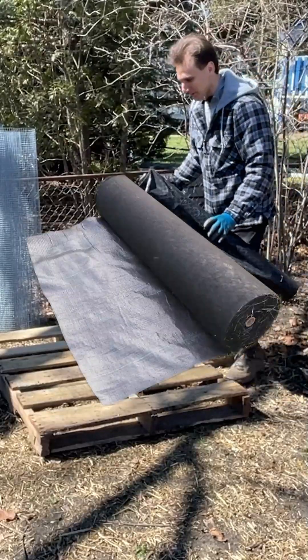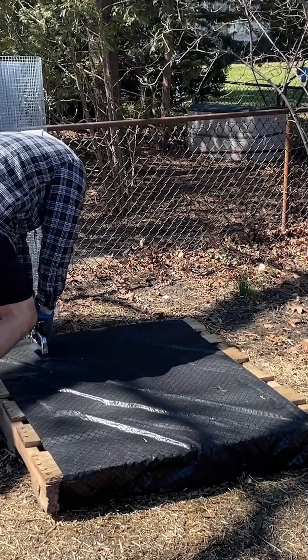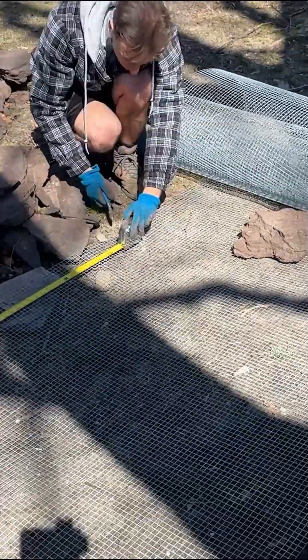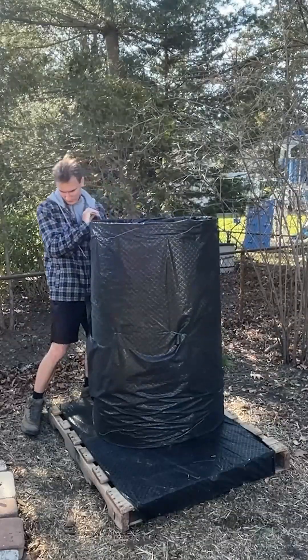Alright, so I've got my landscaping fabric. After stapling the fabric to the wood pallet, I measured how much metal lattice I needed and cut it. I then tied the metal together and hugged it with the fabric.